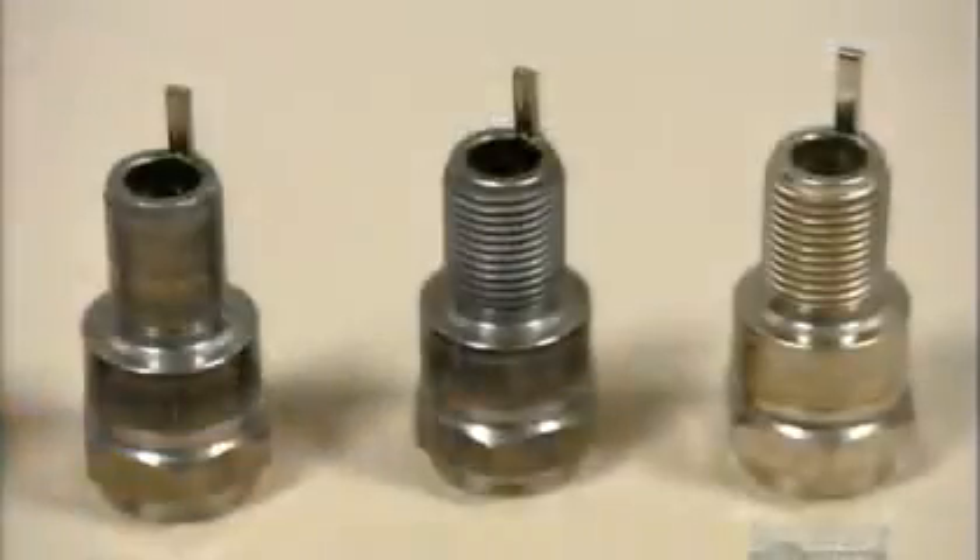Ridged rollers carve threads in the steel shells so they can be screwed into the engine block. The shell then gets a protective, silvery finish.